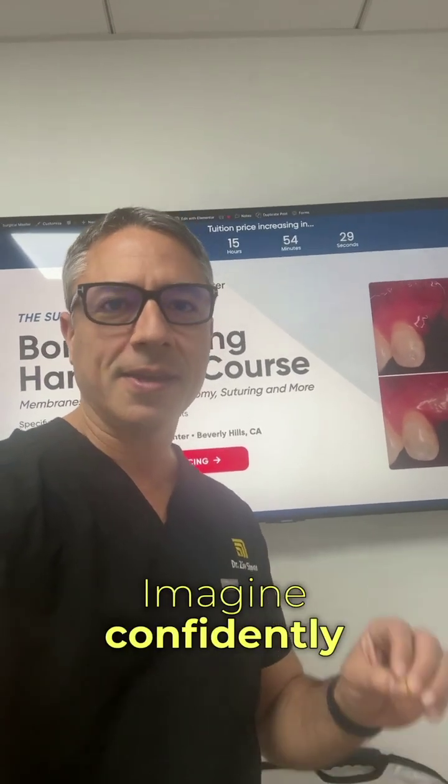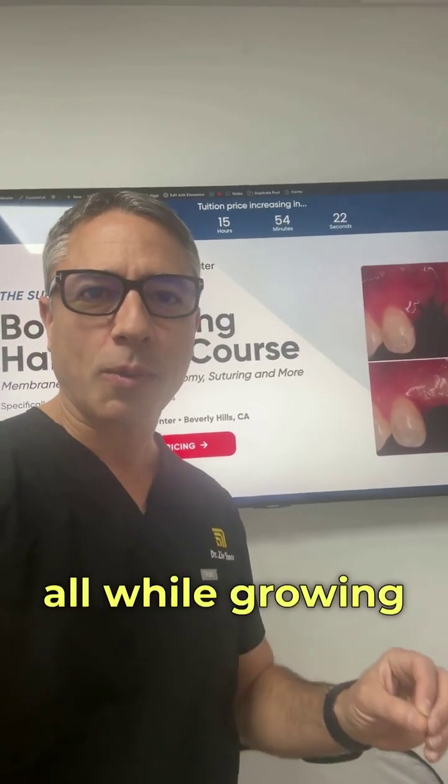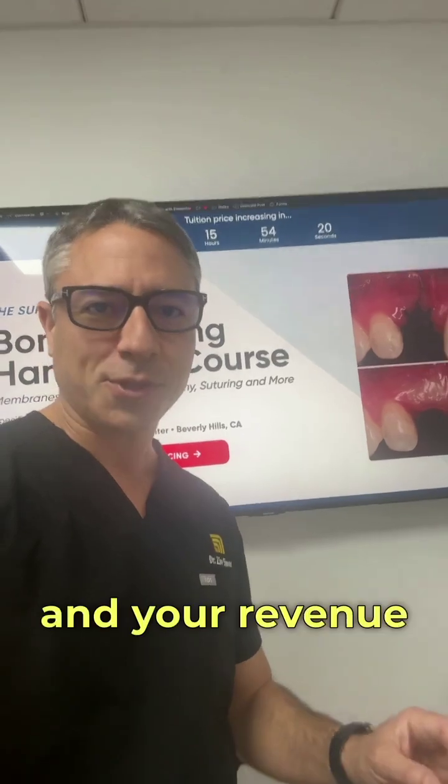Imagine confidently handling complex grafting cases, delivering predictable results, and transforming your patients' smiles with implants, all while growing your skills and your revenue.